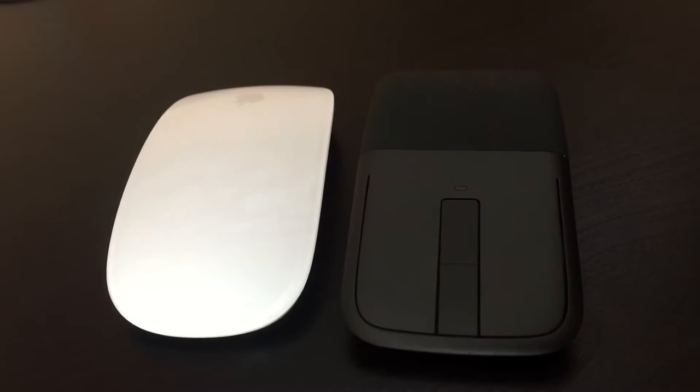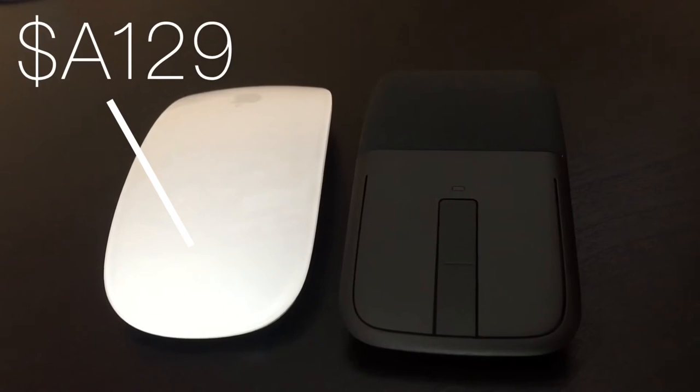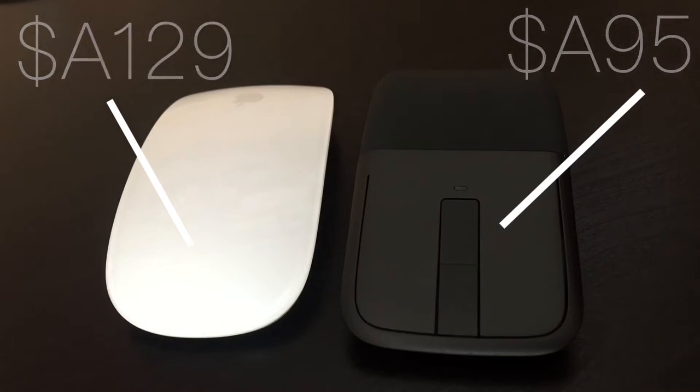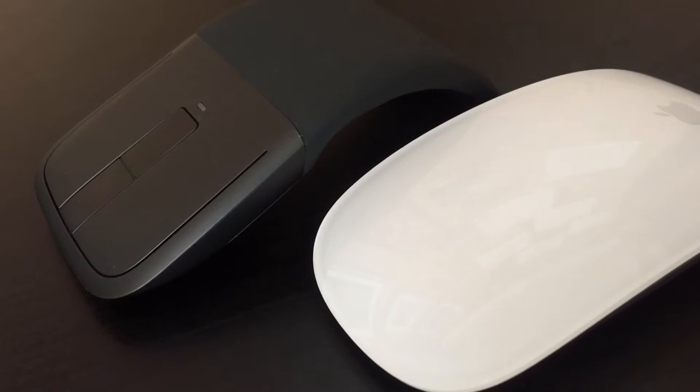Let's start with pricing. The Apple Magic Mouse comes in at around $129, while the Microsoft Arc Touch Mouse SE comes in around $95. These are Australian prices, so in America it might be cheaper or more expensive, but these are Australian prices. They both might sound quite expensive, but they're definitely worth it.